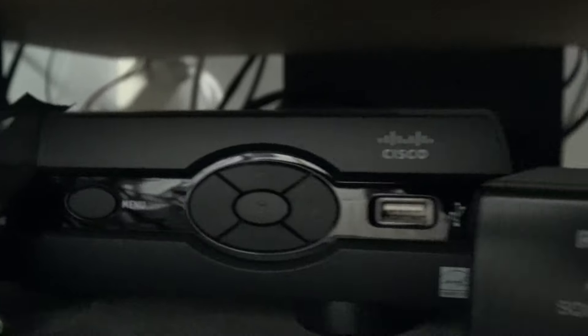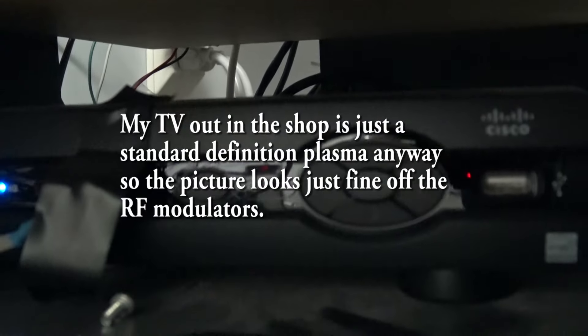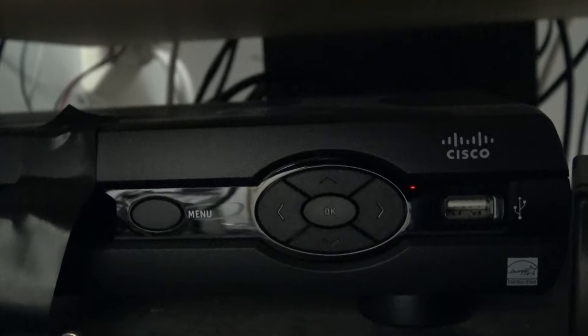That way, if I'm working out in the garage and my wife is watching something on TV, I can watch the same thing in the garage — she has control and can skip commercials. That's my main PVR, going out on channel 7.